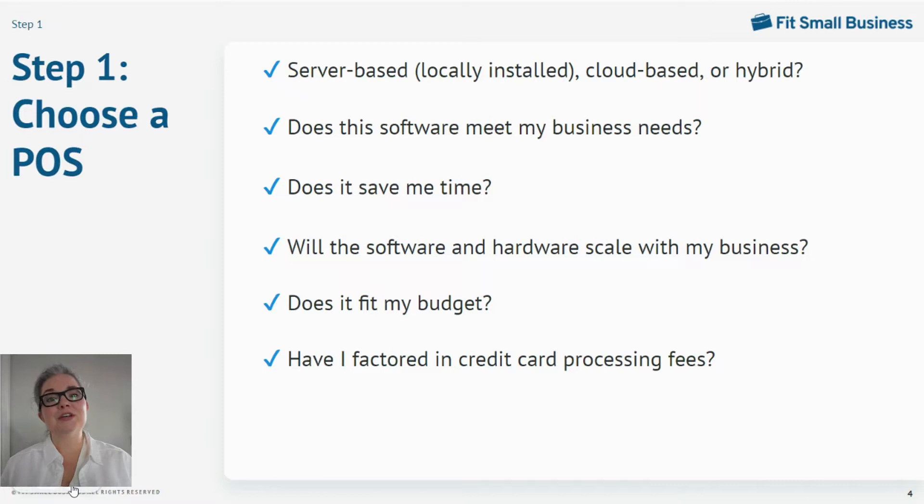The first step to installing a POS is choosing a POS system that fits your business. The type of POS you choose will influence your installation options. The major decision will be between a server-based, sometimes called a locally installed system, a cloud-based system, or a hybrid system that's kind of a combination of the two — with a local server that's backed up to the cloud.